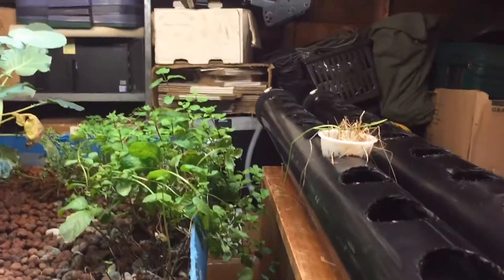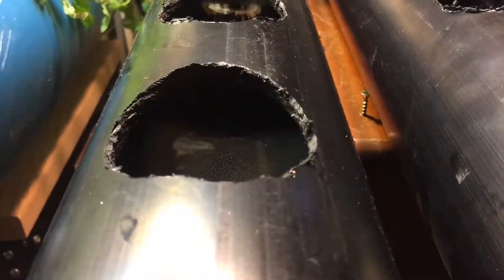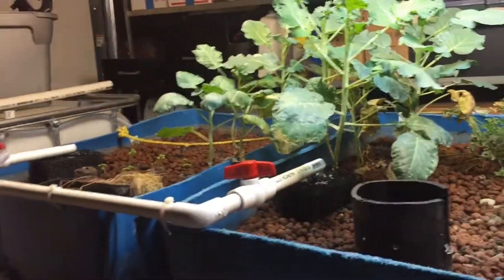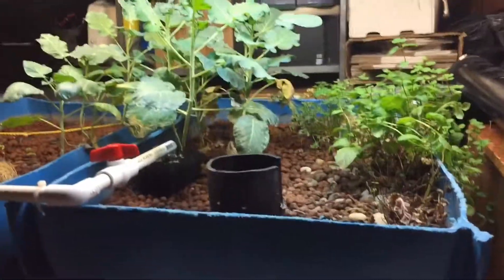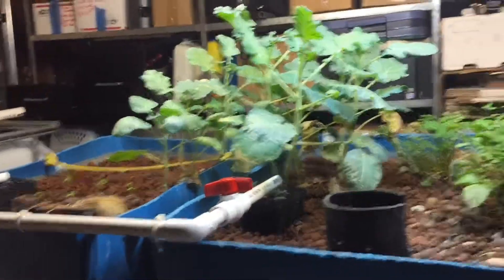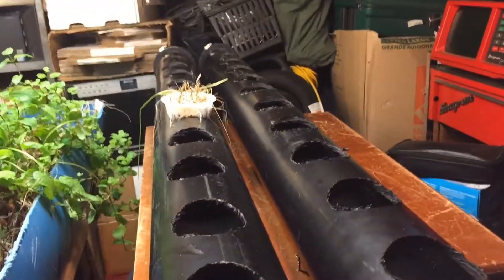Over here I'm going to start growing some lettuce. I've added these long PVC tubes — you can see a tube way down in the back — and water fills these up and they stay flooded most of the time, then drain back down. These fill and drain on about 15-minute cycles.